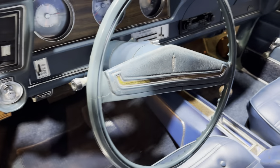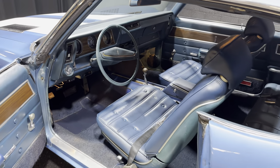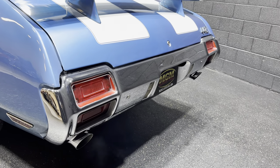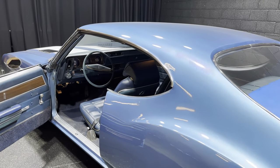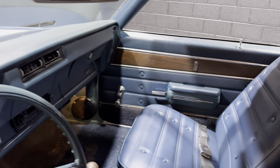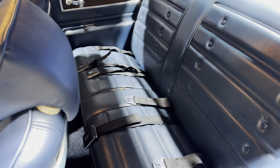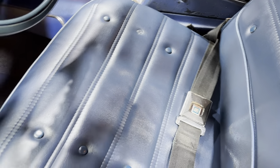Beautiful interior guys, easy start. Idle's great, underneath is clean. No cracks in the dash. There is a split here in the rear seat, but that can be easily fixed — I do have a guy for that, he'll probably charge me $100 to have that done.